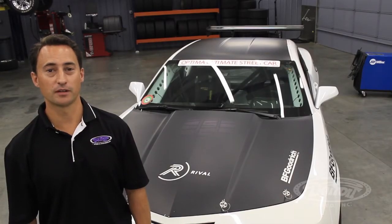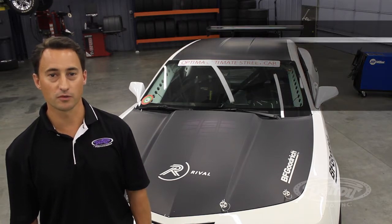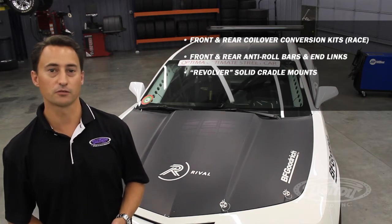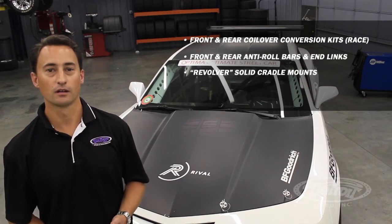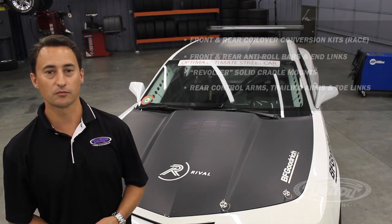With the Detroit Speed Speed Kit 3 front and rear suspension system, not only does it include the front and rear coilover shocks and springs, but it also includes front anti-roll bars and end links, Revolver solid cradle mount bushings, our rear toe links, trailing arms, and lower control arms, and much more to improve the handling and performance of your 5th Gen.